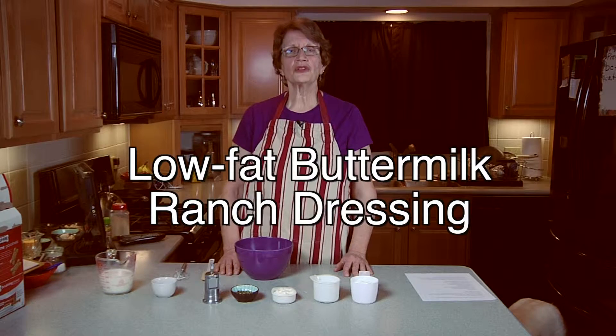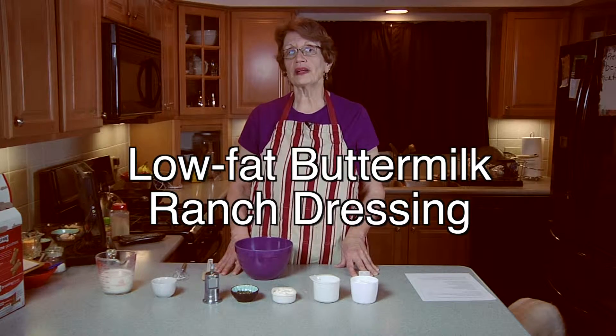Hi, I'm Elaine, the healthy cooking lady. Today I'm going to show you how to make a low fat buttermilk ranch dressing.